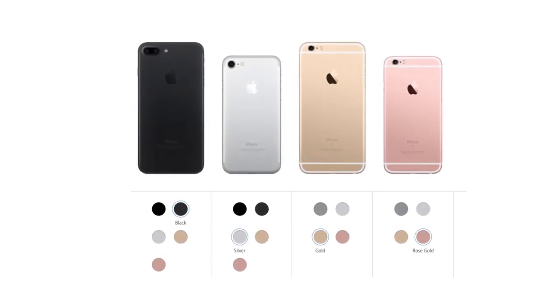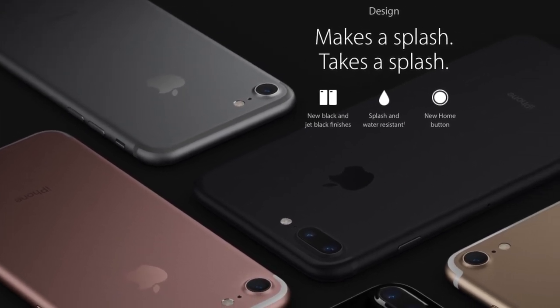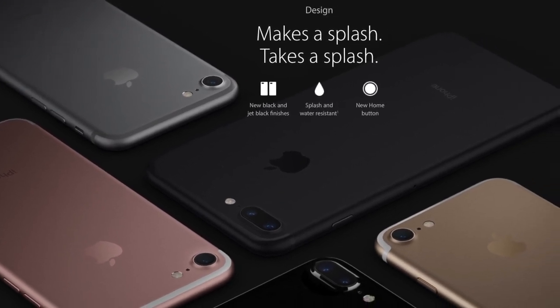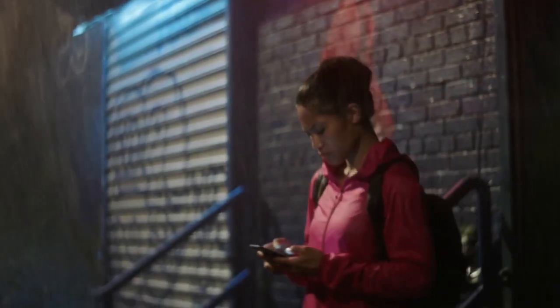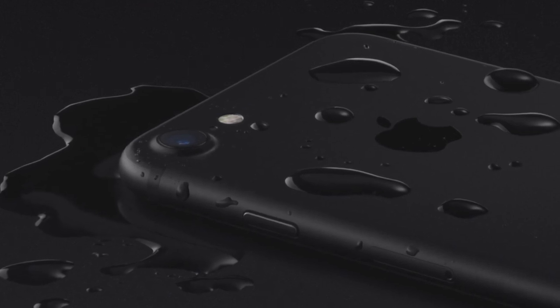They feature the same basic design, save the removal of the antenna band that spans the width of the device — side and top bands remain — the removal of the headphone jack, and the dual camera that's exclusive to the 7 Plus. They're now IP67 water and dust resistant to protect against spills, splashes, and of course dust.